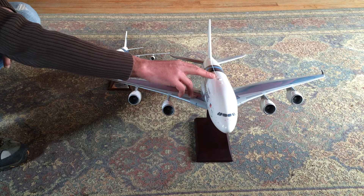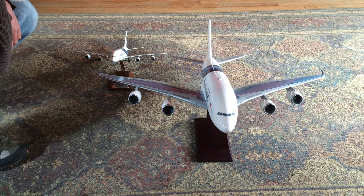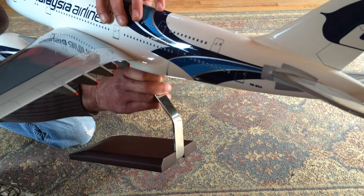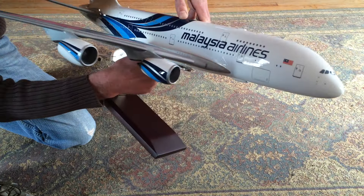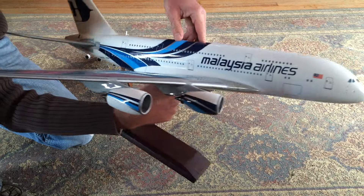On the 1:100 scale, we do have the beacons here, which are just painted on — they're not the jewels as you do see in some models, but still they're fairly decent. Overall I'm very happy with the model. It's quite substantially heavy, pretty good size, the detail is very good. The only thing it does lack is the One World sticker, which would be located up here by the Malaysia flag.